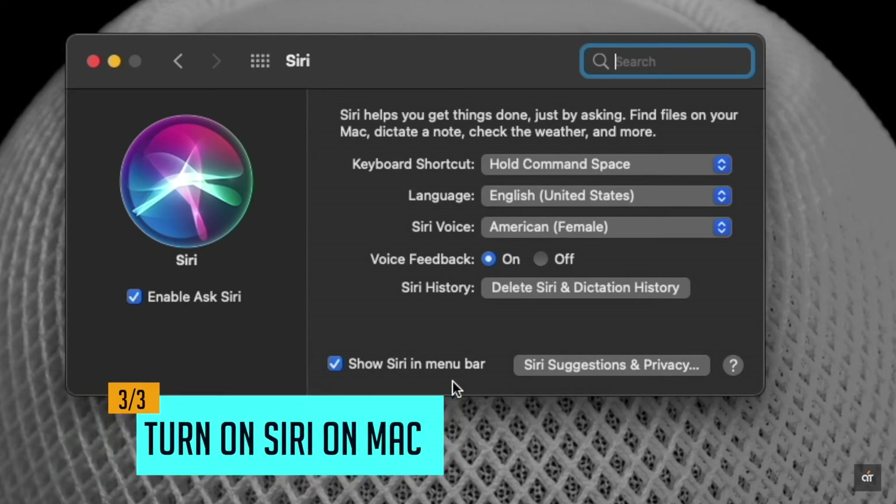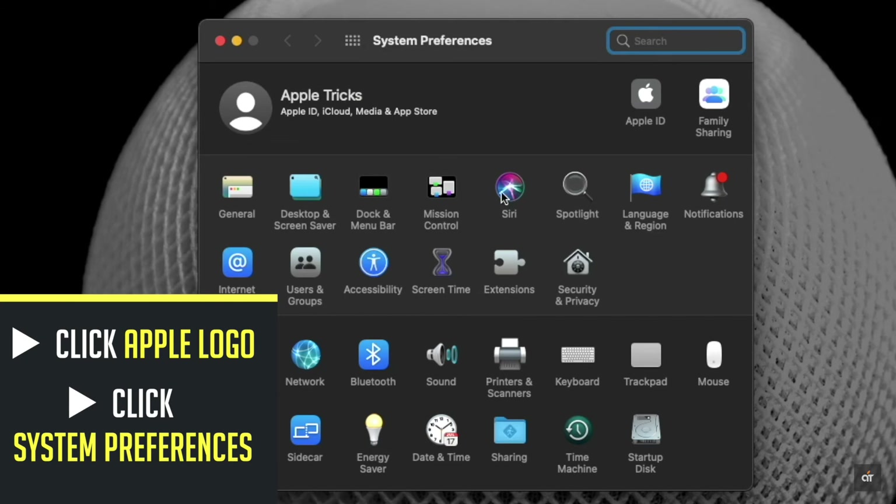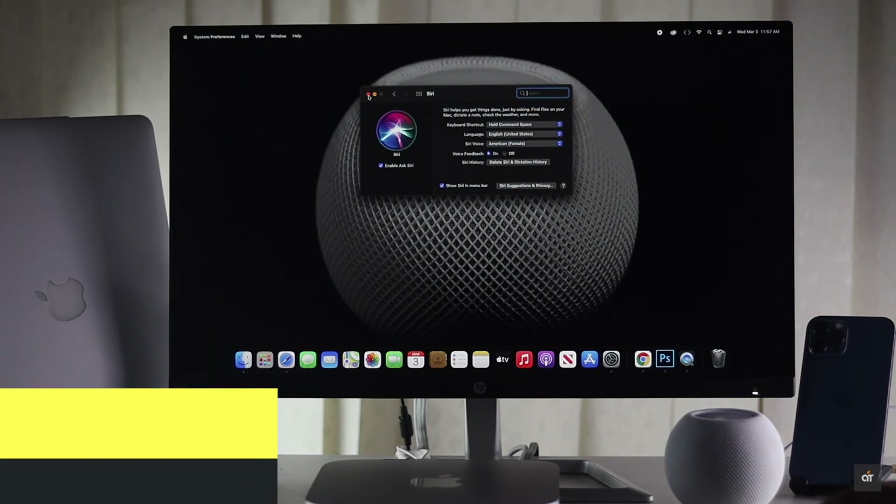Check if Siri is turned on on your Mac. Click on the Apple logo, click System Preferences, click Siri, and make sure Siri is turned on. Then your problem should be fixed.